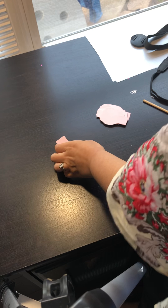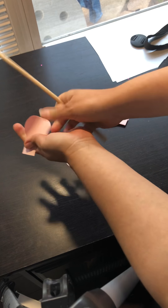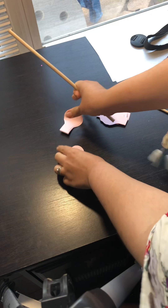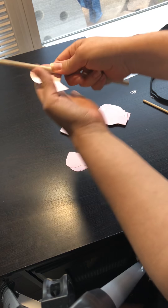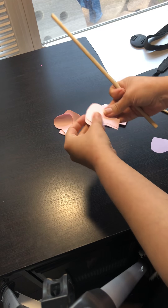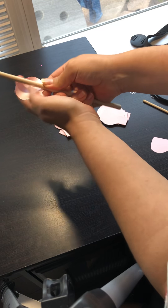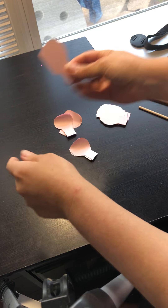First things first, what I like to do is start my inner petals — I like to give them a curl inwards. I personally like doing this because it helps me with the inner center. I might have to make another one because we need eight of these, but clearly I did some wrong cutting.